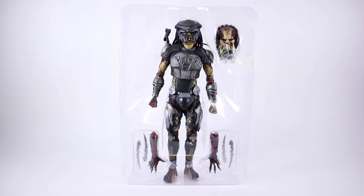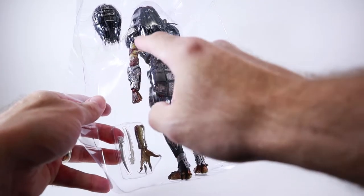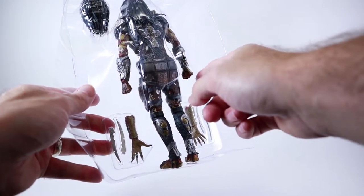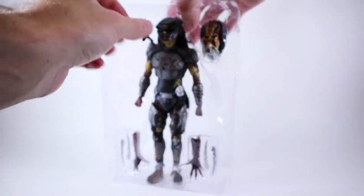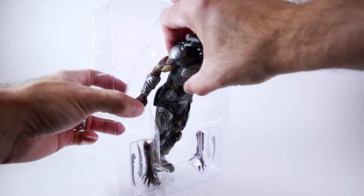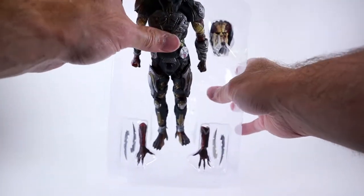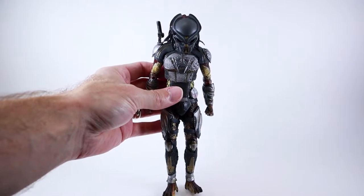First things first, a note of caution when you're pulling this figure out of the packaging. NECA seems to have a new trend or tendency to, in the blister packaging, actually have the legs and maybe even the arms poking through holes in here. And those holes - the plastic is very sharp. So in order to get this guy out you should start at the head and pull so that he comes out this way and then pull up. Don't just rip this guy out, otherwise you are going to scratch the paint.